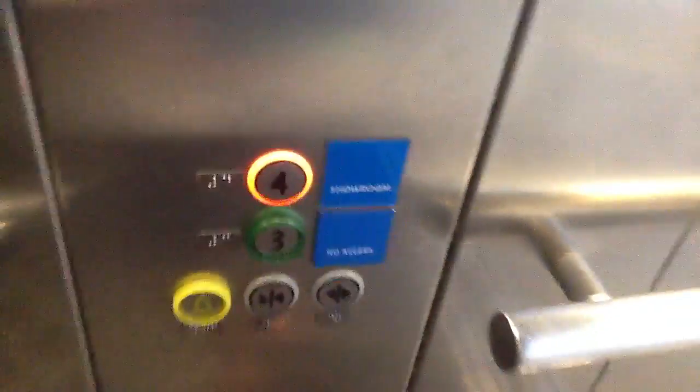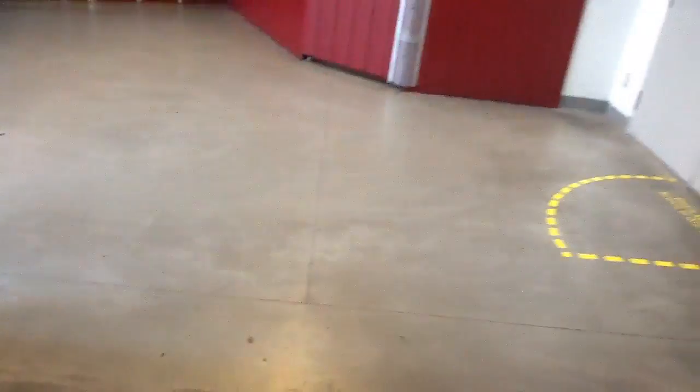We can't get a look at the Eco-Disc from here, but we will get a look at the Eco-Disc before we go back up again. This door is closed.